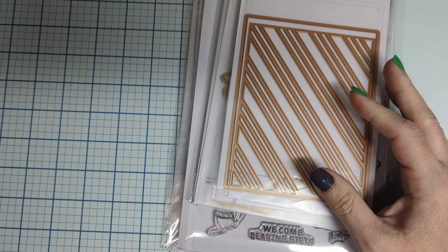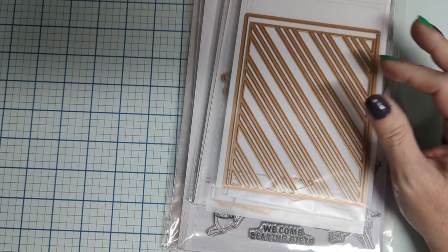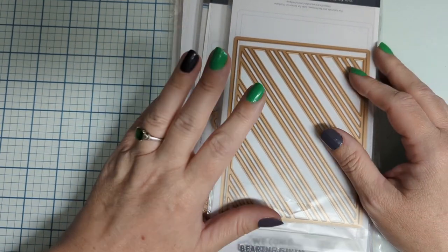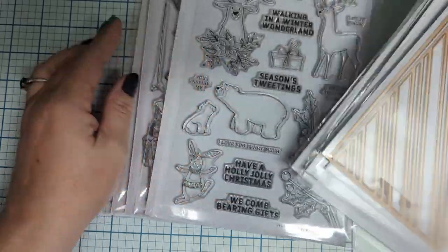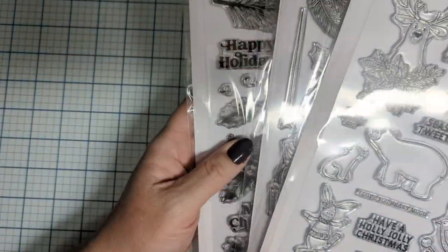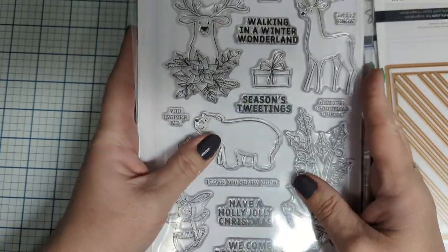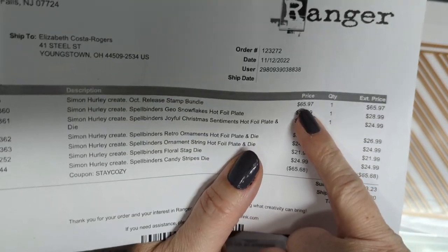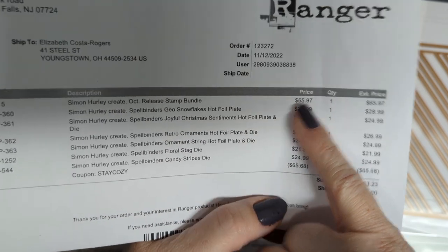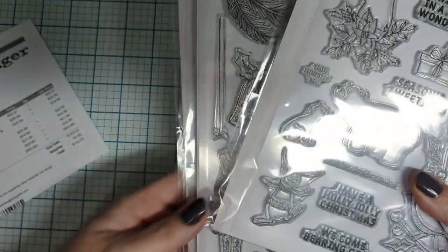A few weeks ago, on the 12th, I ordered these online because they had a good 30% off coupon that I used. We'll start backwards — this was the October release bundle. I basically got these for free because when I purchased the bundle and used my coupon 'stay cozy,' the coupon was $65.68 off a $65.97 bundle, so I essentially got these guys for free.